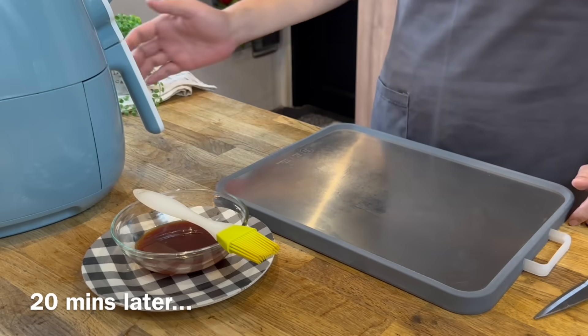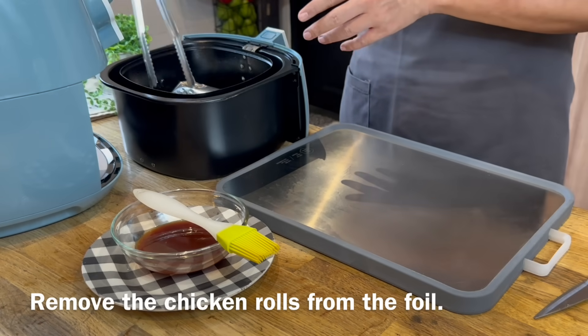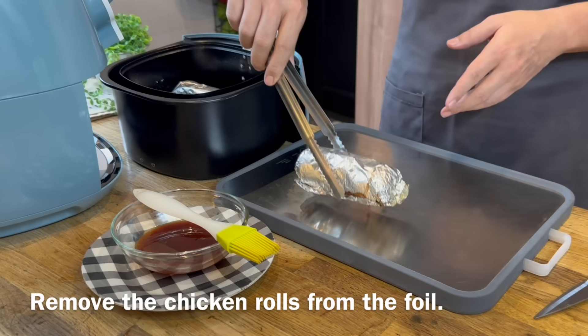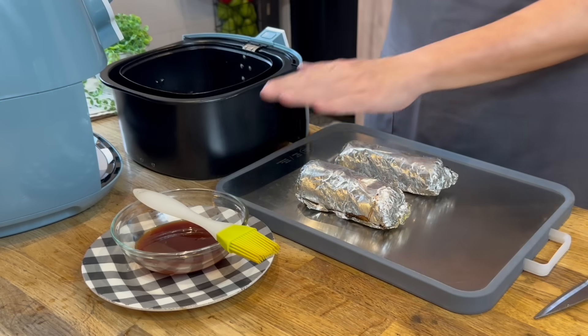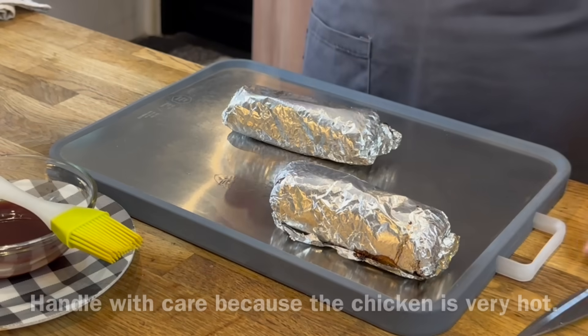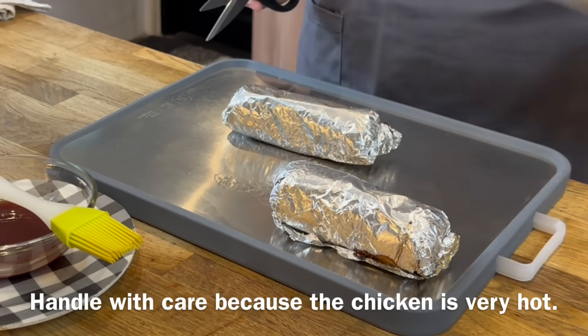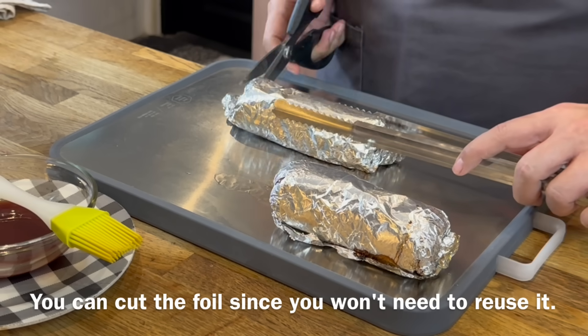20 minutes is up — let's have a look. We'll remove the chicken rolls from the air fryer now. This is not done yet. We'll need to remove the aluminum foil, baste them with the remaining sauce, and air fry them again. Put one aside — be careful, this is very hot. Use a tong if possible. Cut off the ends first so that you can remove the foil much easier.